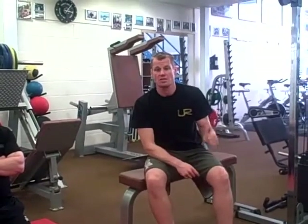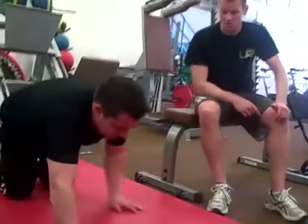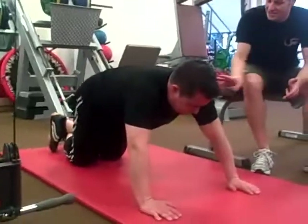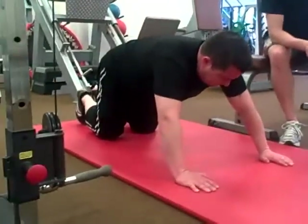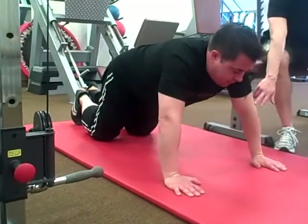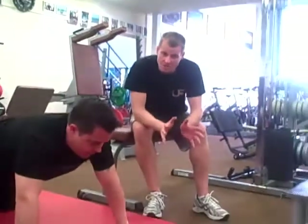The first exercise we're going to demonstrate is the press-up, which you can do at home, in a studio, or anywhere you want. John gets himself down into a press-up position. We'll start with a regular press-up on the knees — a slightly easier option. Hands just wider than shoulder width apart, then down into the press-up and push away. You lower yourself down so the elbows are at about 90 degrees, then push back to straight arms.